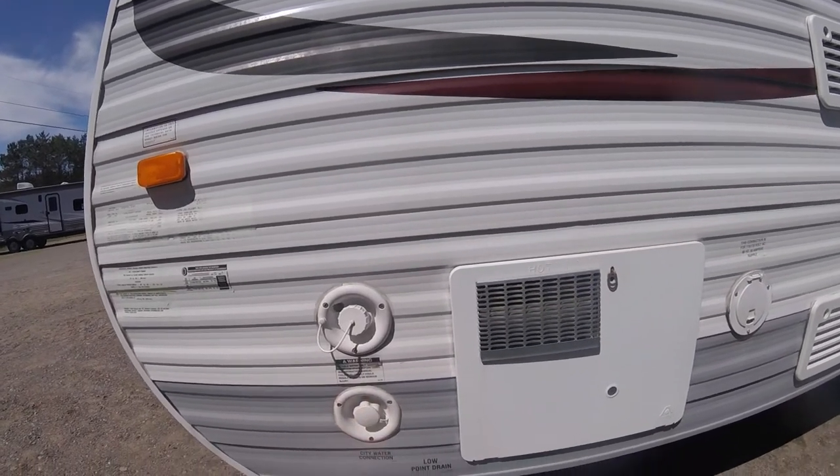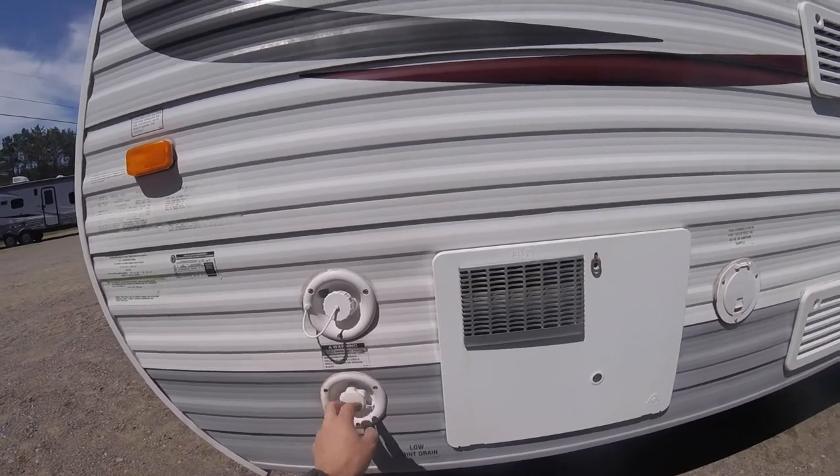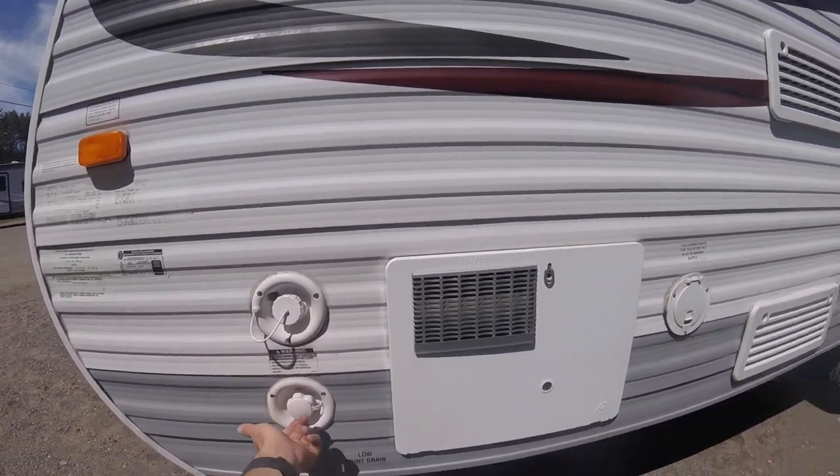And then we have your city water — when you're in the trailer park or campground, this is where you would hook the hose up basically.